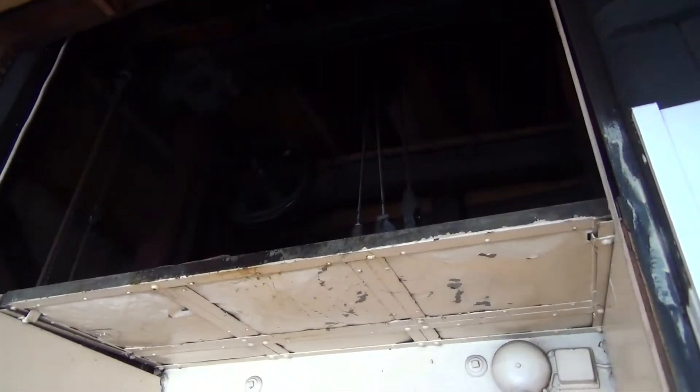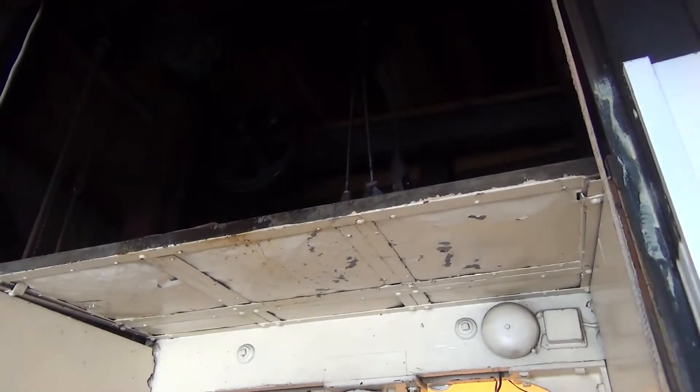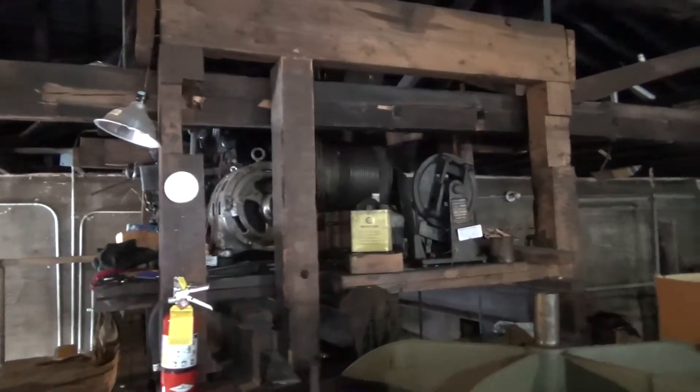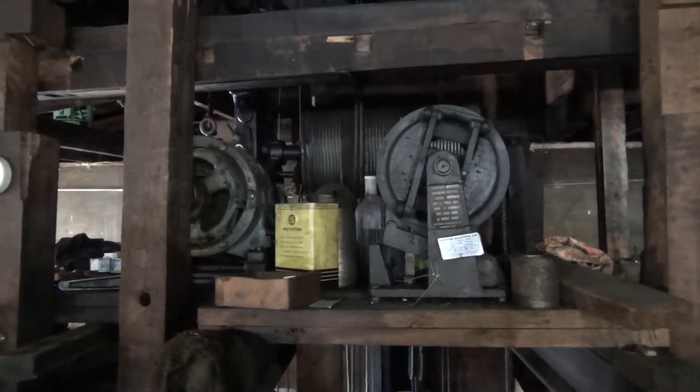I've never seen one of these before. Have you ever seen the Polaroid? No, I've never. Alright guys, come on. There's the machine. It's an old Otis.